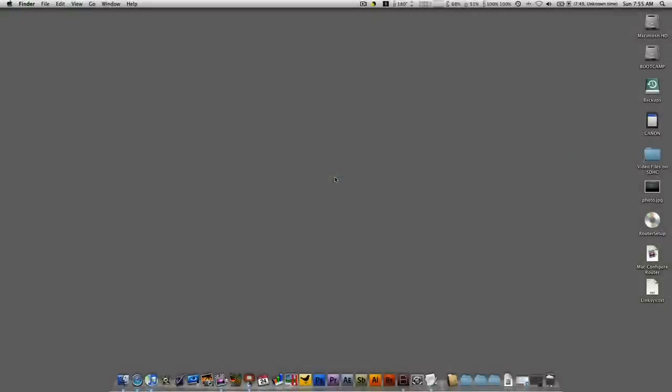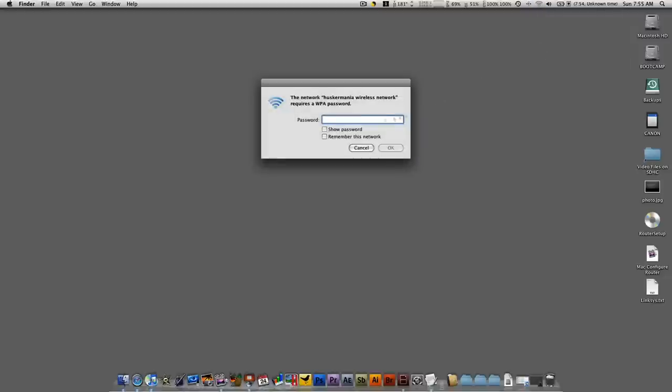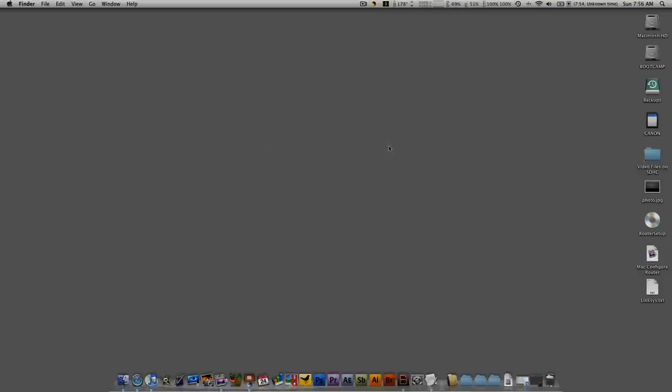On a Mac, go to the menu bar and click on the Airport icon, then click Turn Airport On. A few seconds later, click on the Airport symbol again, let it refresh with all the available networks, and then select your network. Enter in your password and hit OK. That's how you connect to the internet on both a Mac and PC.